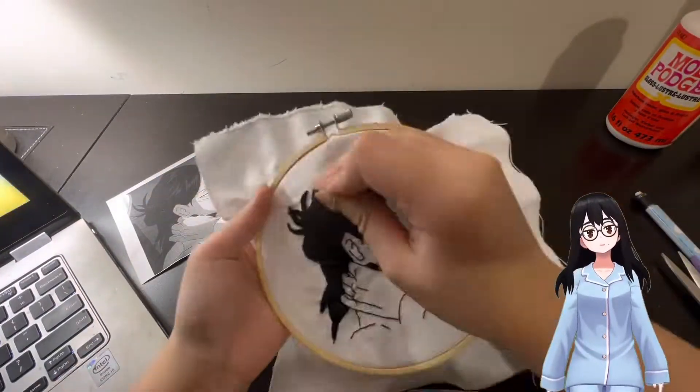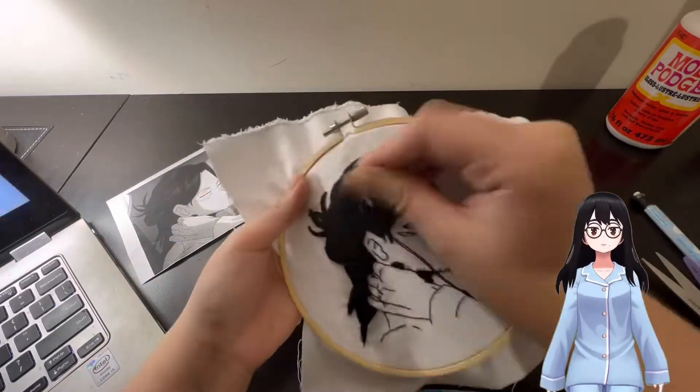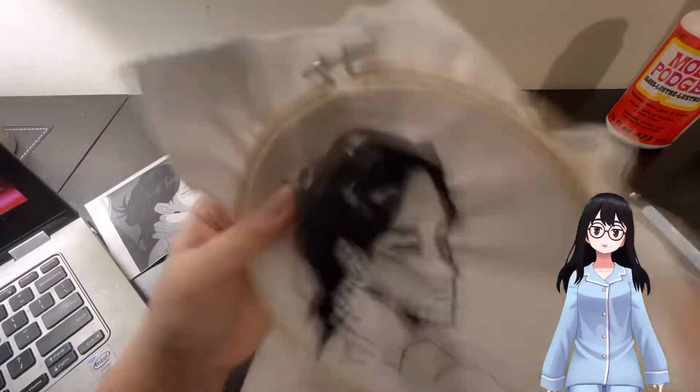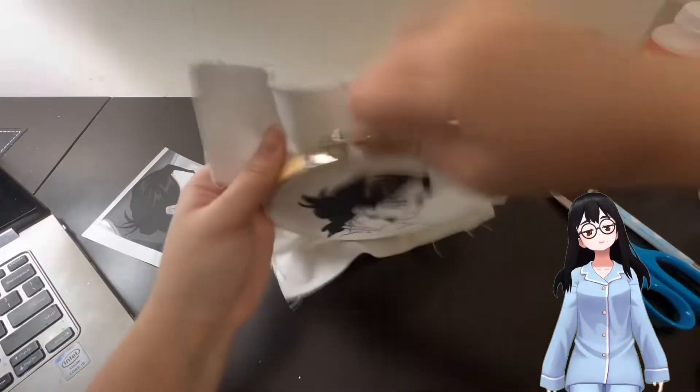While waiting for the Mod Podge to dry, I went back to embroider over parts that needed filling or had visible gaps. In the reference photo from the anime, Aizawa had visible white highlights in his hair — there were four highlights total, but one was barely showing because I had embroidered too close to it and it was basically hidden, so I decided to just embroider over it.